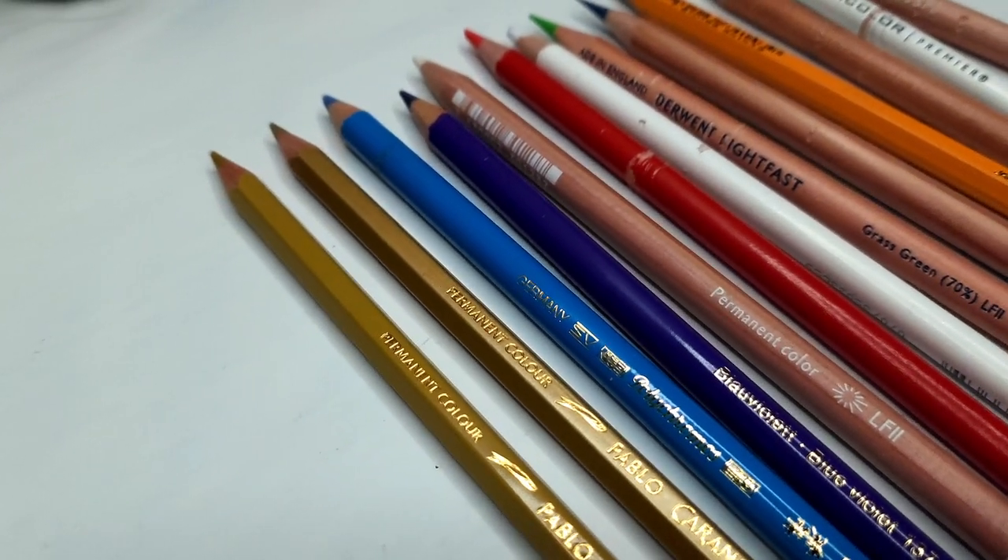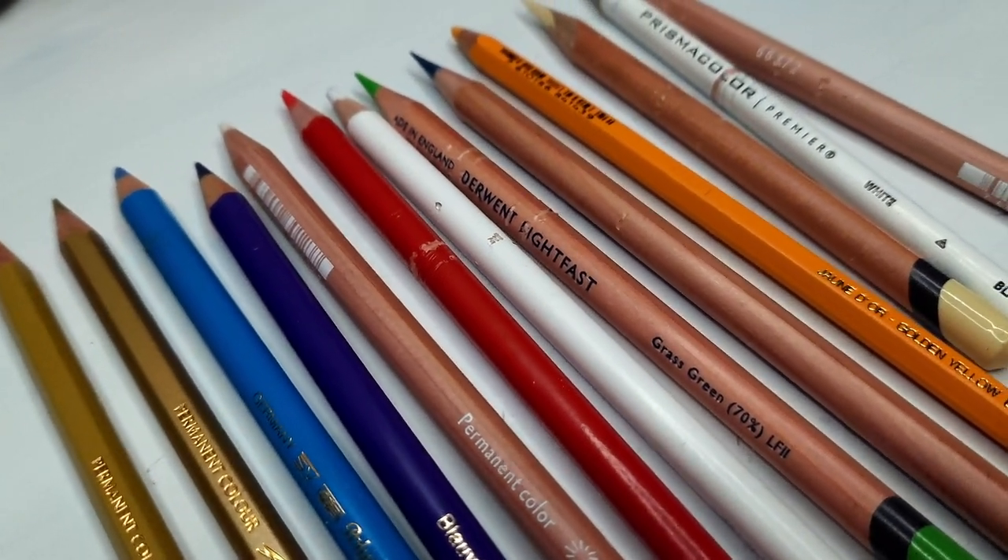We've got Lightfast, Prisma, Luminance, Pablo, and Polychromos here. We're going to give them all a go on this thing and see how it does with various size pencils and various soft and hard leads. Let's give it a shot.